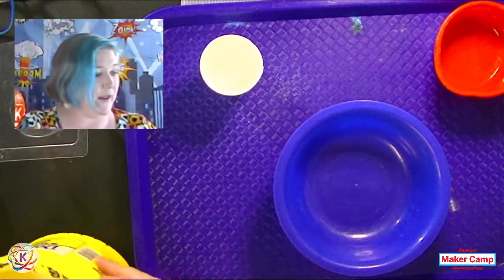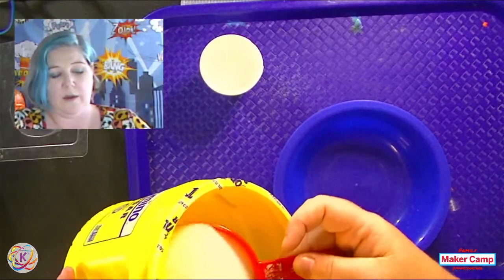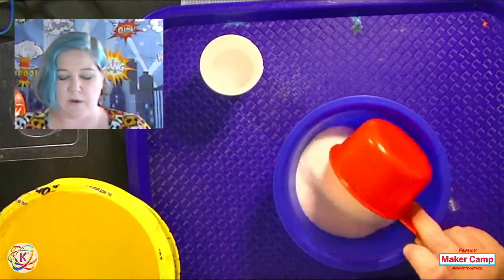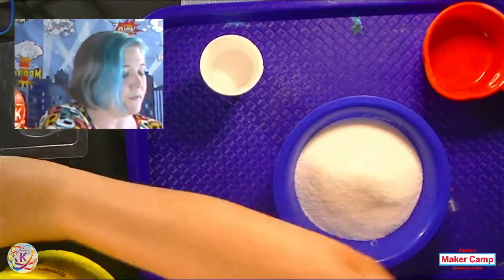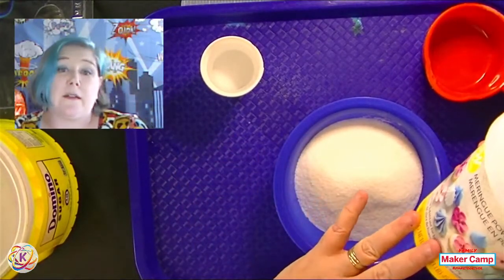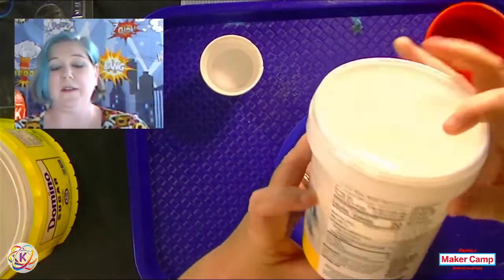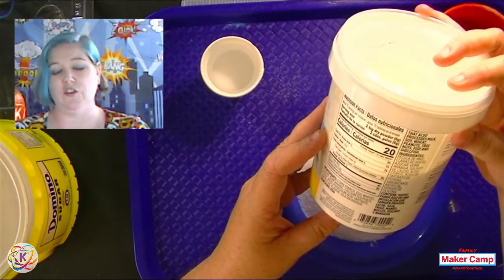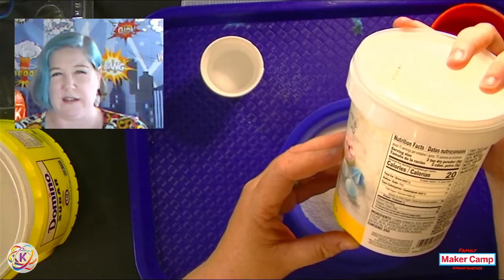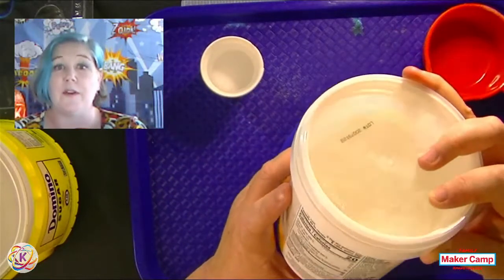I'm going to start with just one cup of sugar — you don't have to be perfectly precise about it. This is our meringue powder. You may be wondering what meringue is — it's basically egg whites. So this is not an allergen-free product. It's basically egg whites, usually with a little bit of sugar, a little bit of cornstarch, and some flavoring like vanilla. That's what you typically get because it's often used for icing.